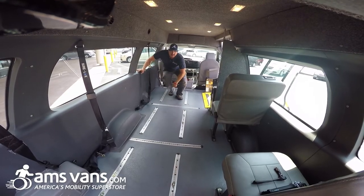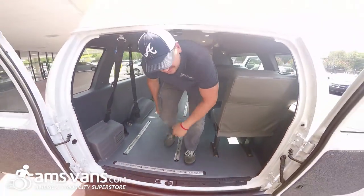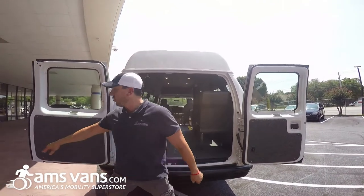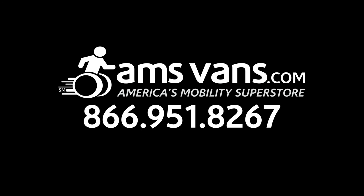So just remember, if you need an application like this, just call Dan at AMS Vans — America's Mobility Superstore, right here in Atlanta, Georgia. See you later.